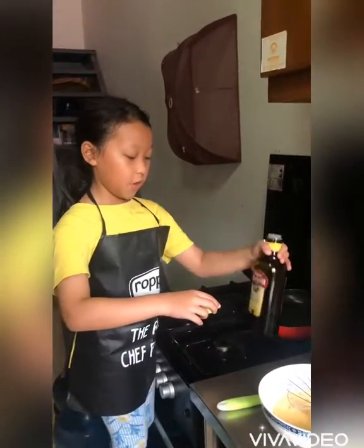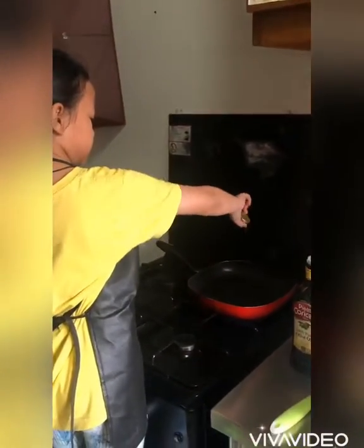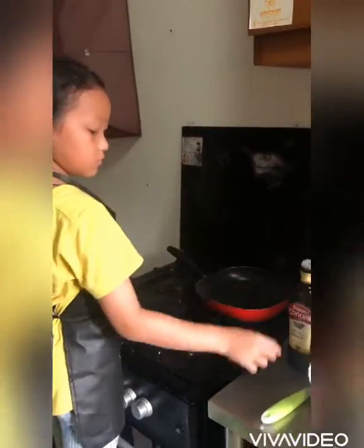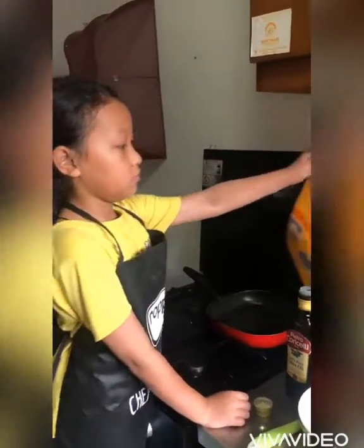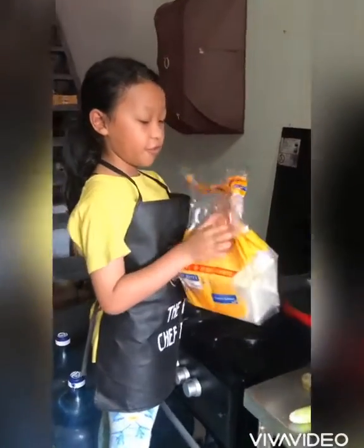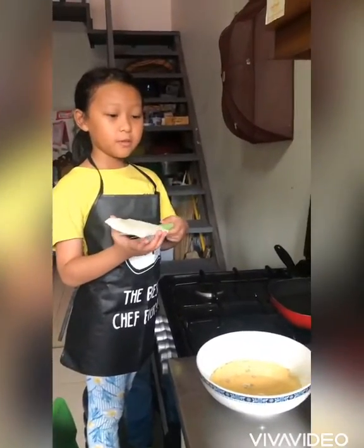I only add one cup of olive oil. And this is the bread I use for the French toast — I like bread without the crust.